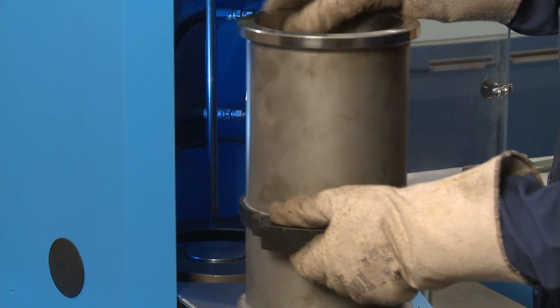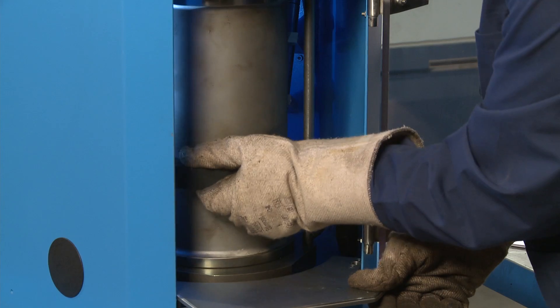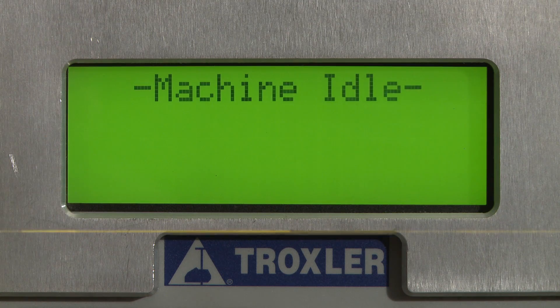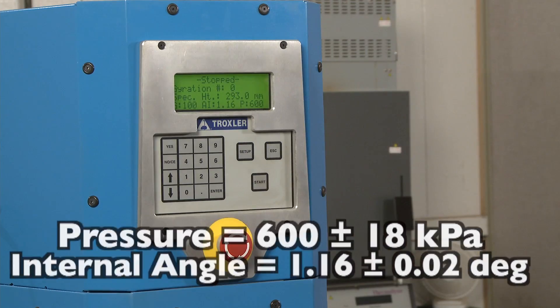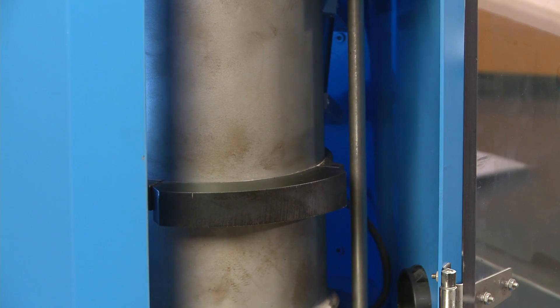Carefully load the filled mold into the compactor according to the manufacturer's instructions. Verify that the pressure applied on the specimen will be 600 kilopascals, and the internal angle is set to 1.16 degrees. Enter the number of gyrations required from the mix design.